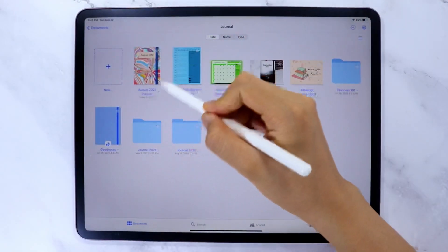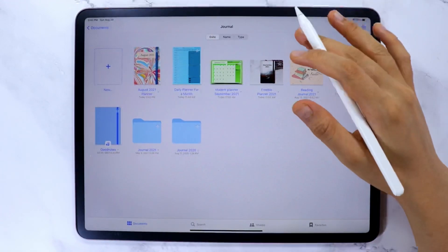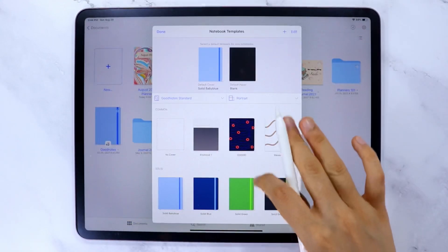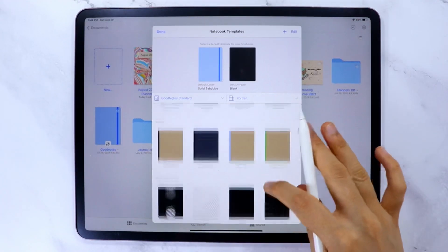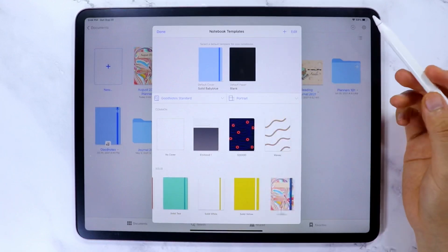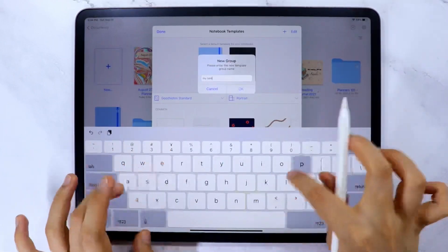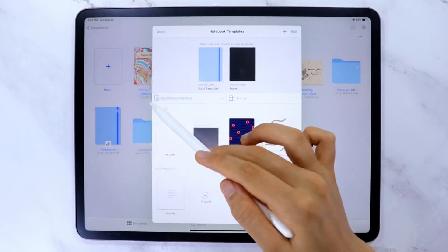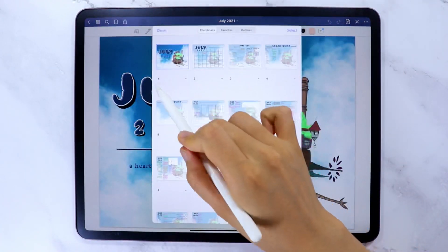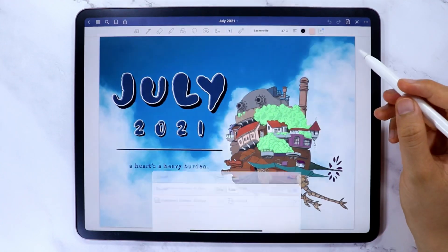The other way to add the digital notebook cover is to turn it into a cover template. Tap the gear icon, then select Notebook Templates. Make sure to select Cover — here are the default cover templates available in GoodNotes. To add your design, choose any group, swipe the notebook to the left, and select Import, then Select from Photos and choose your design. You can also create a new group using the plus icon. Once set as a cover template, you can use it when creating a new notebook or add it to existing notebooks by going to the first page, adding a new page, selecting Before, tapping More from Templates, selecting Cover, and finding your design.